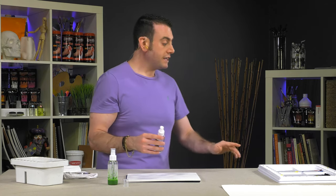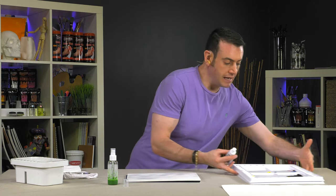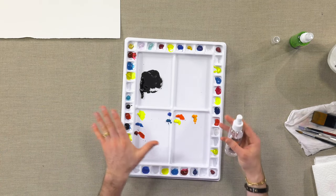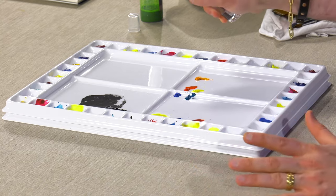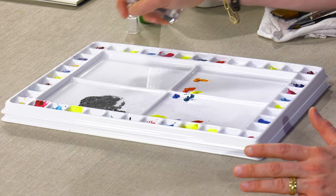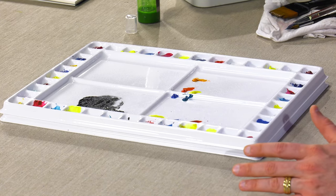Also for wetting your palette. You can have your watercolor palette and to keep your colors nice and moist, especially outside, just giving them a very light spray will keep those colors moist and wet in the palette longer.